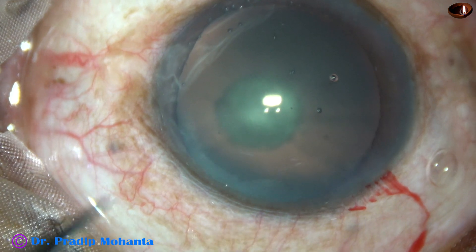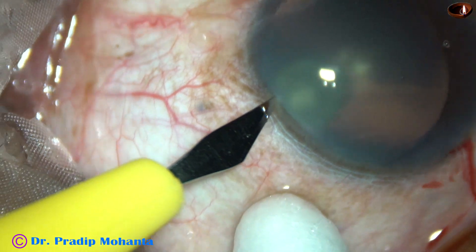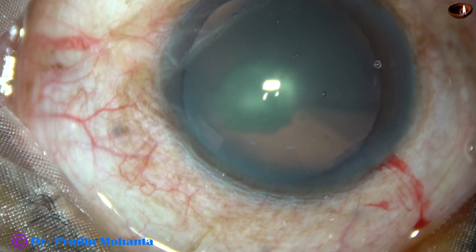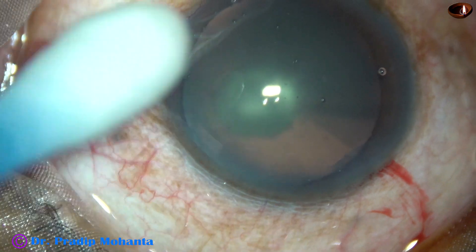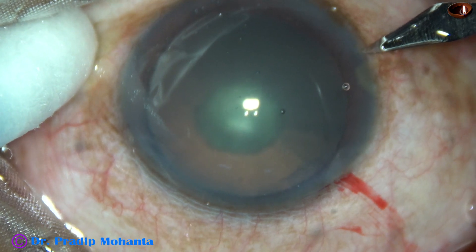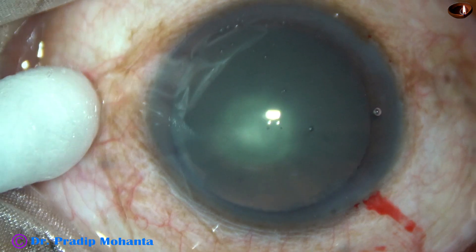This is a side port on the left side of the main incision, about 3 o'clock hours away. And this is another side port on the right side of the main incision, about the same distance away.